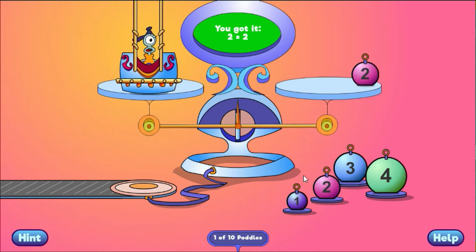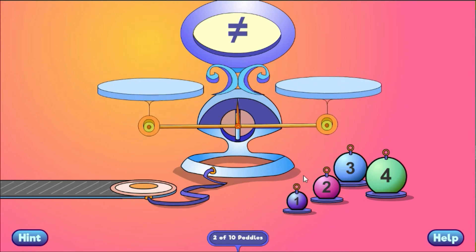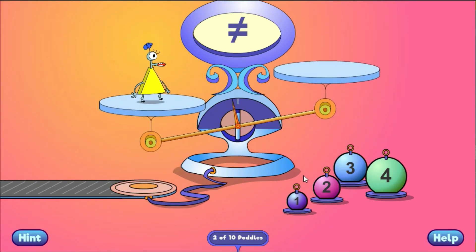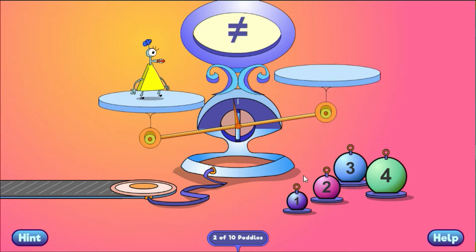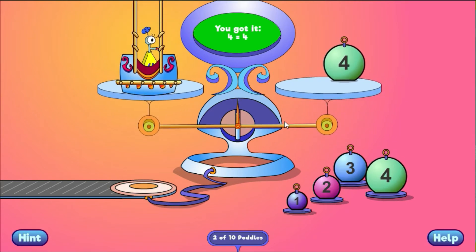You got it! 2 equals 2. You got it! 4 equals 4.